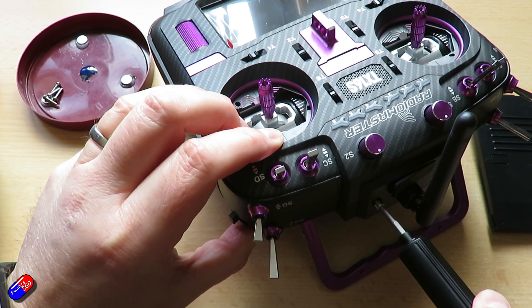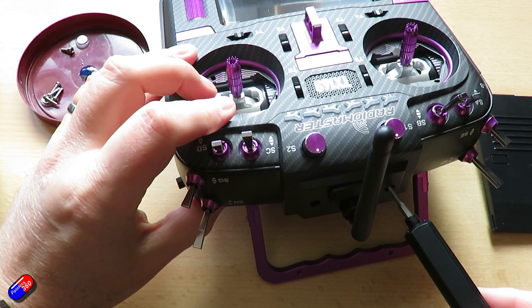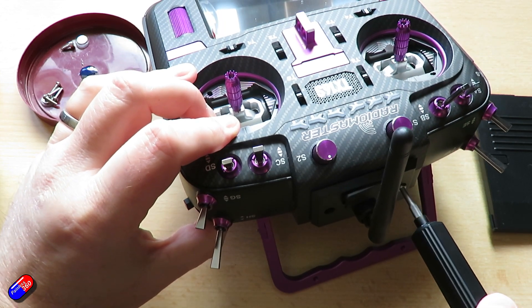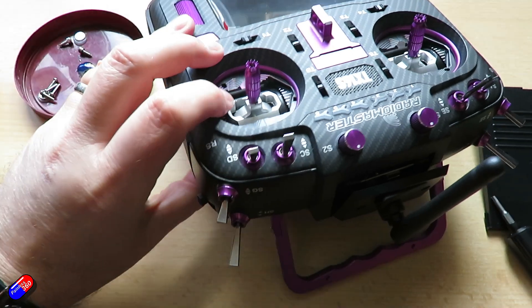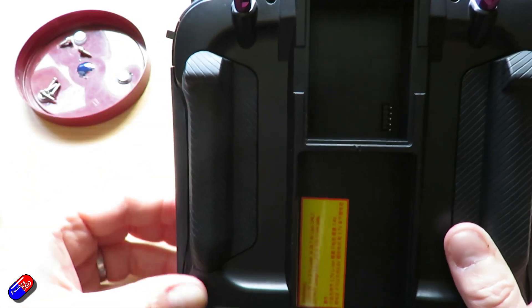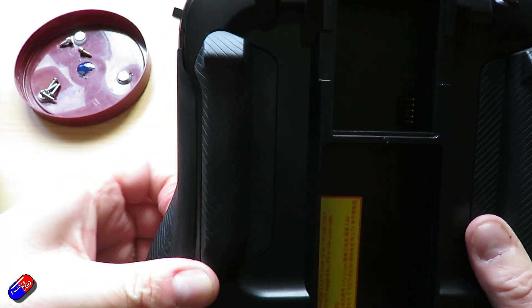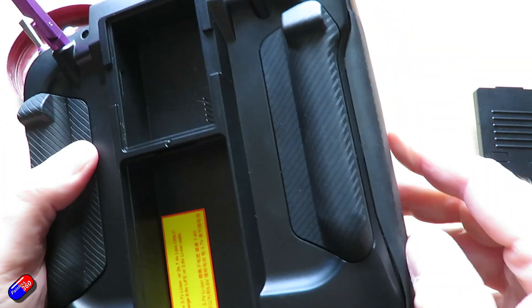The reason we're removing these hex screws is that the little plate at the top is keeping hold of a catch at the very top of the back part of the radio that stops it coming off. Keep all the screws safe — I'm using a little magnetic stand. With that done, we now need to remove the side grips. Just get your fingernail in underneath and pull the whole thing off.